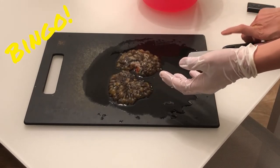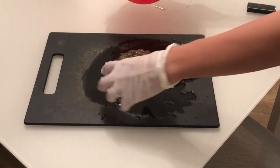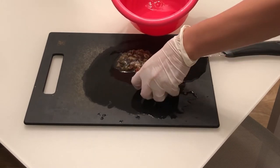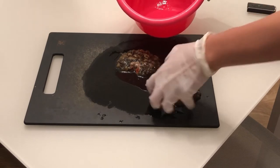Bingo! We are done separating it into two parts. Let's put the two frags back to the bucket as soon as possible. Exposure to air makes them vulnerable.